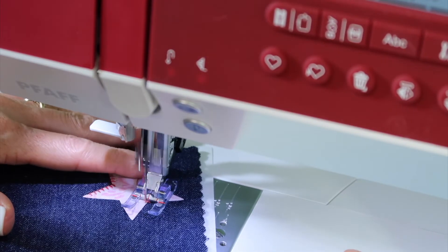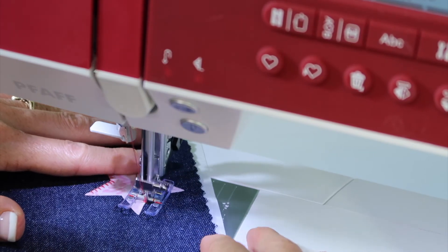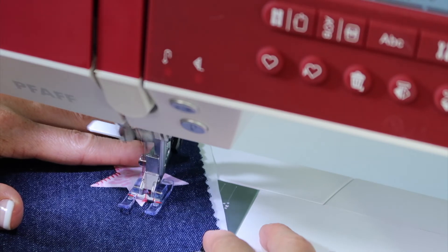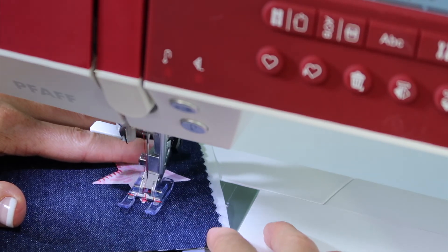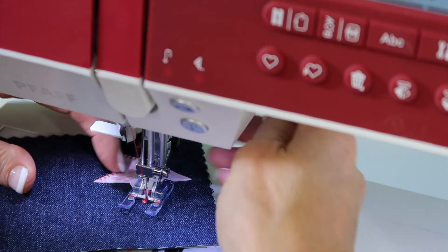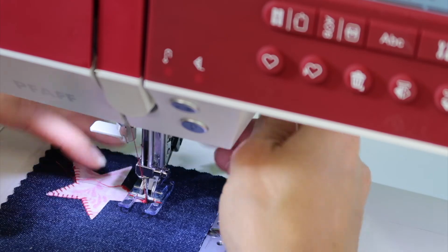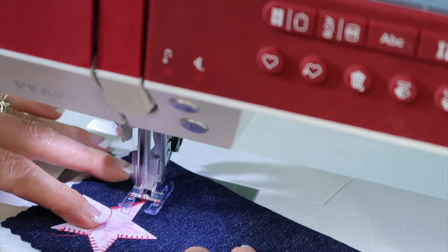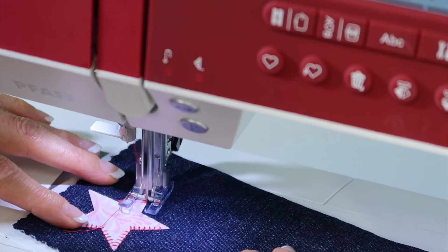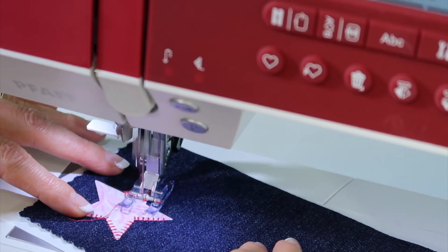Now comes the practice part — just learning where to guide the fabric. Usually, what I'm looking for is catching the majority of the stitch underneath the satin stitch. When you do have to go around a really sharp point, it's just a matter of getting the right location to do a little pivoting, stopping with the needle on the correct side, and then just working your way around. Can't you see why I love the open toe foot? Because you really can see where you're going and have complete control.